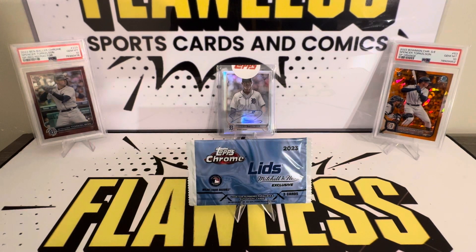Welcome everybody to Flawless Sports Cards and Comics. Today we have a Lids and Mitchell and Ness exclusive Topps Chrome 2023 baseball pack. Only three cards per pack. It is a 50-card checklist. Autographs and parallels are possible.